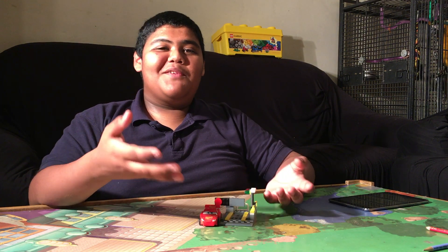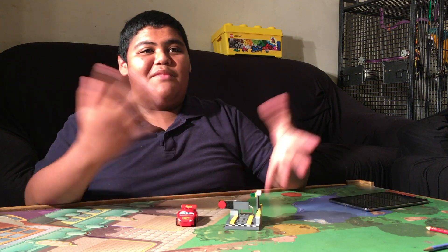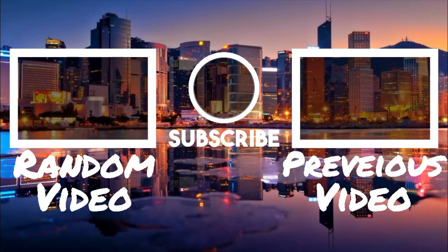That's pretty much it for the entire set. There's not much to say. So, I guess until next time — Brick on.